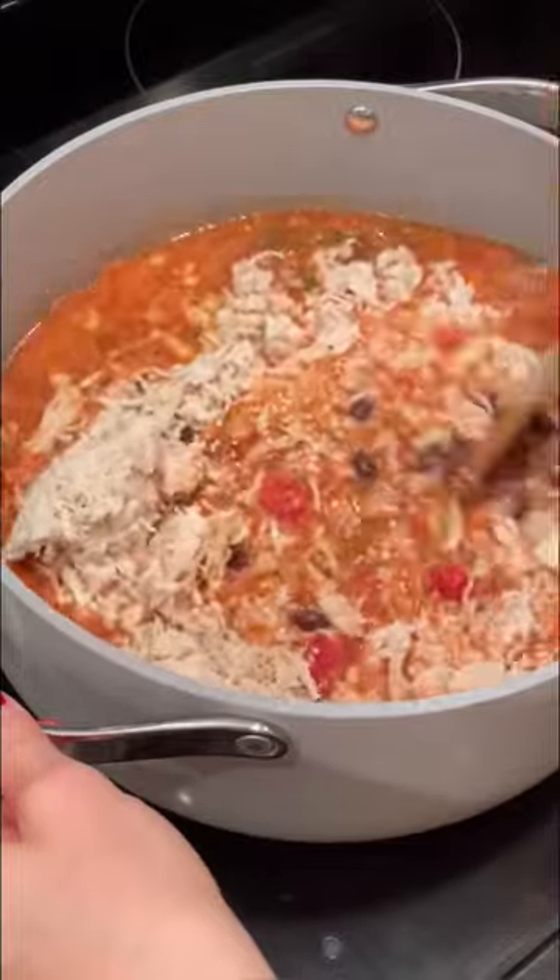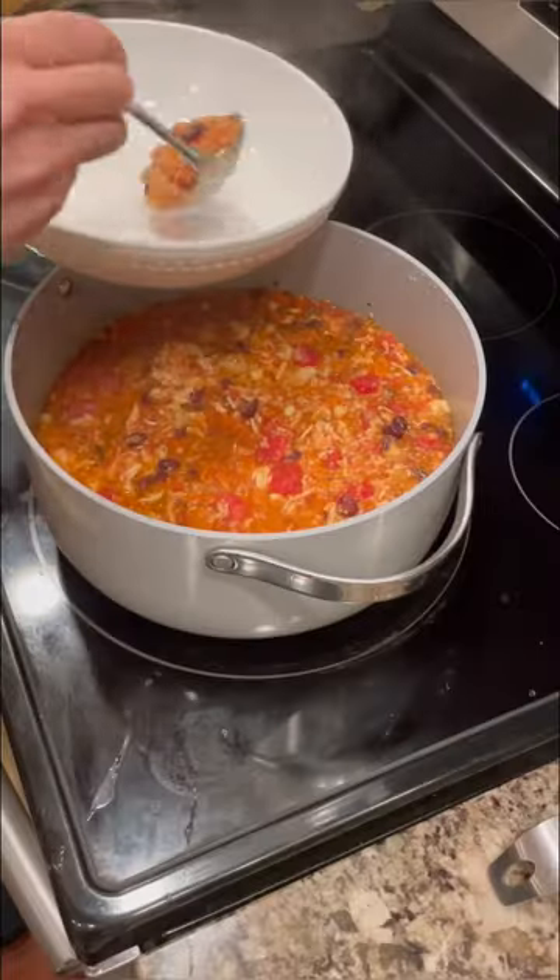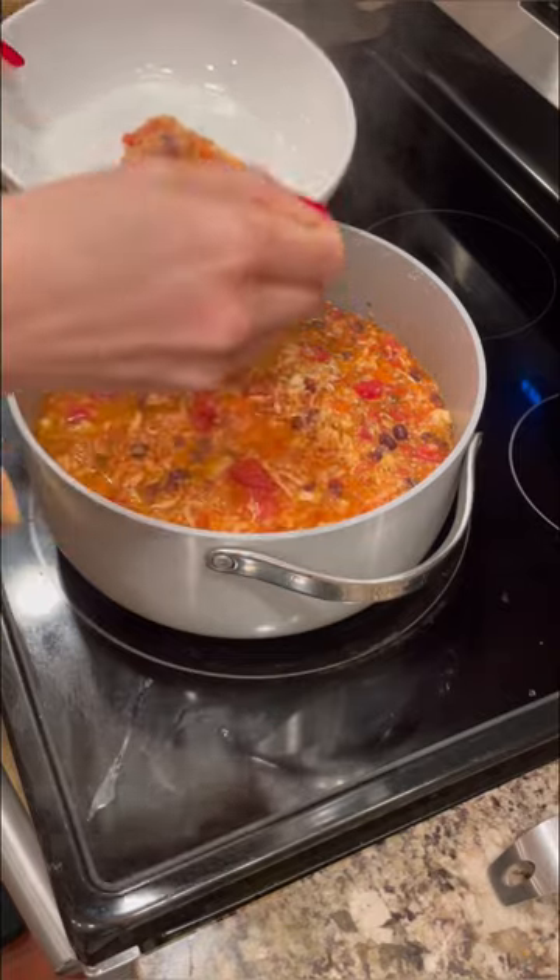Then add in a third a cup dry quinoa, one can of drained rinsed black beans, and all of that chicken. Stir it up, cover it, and let it simmer for a half an hour.